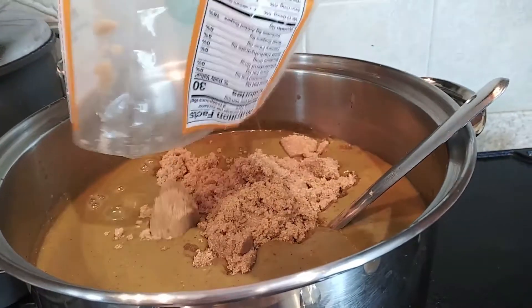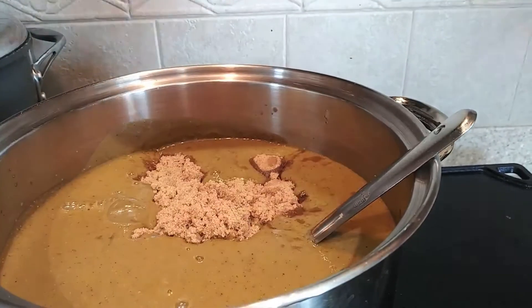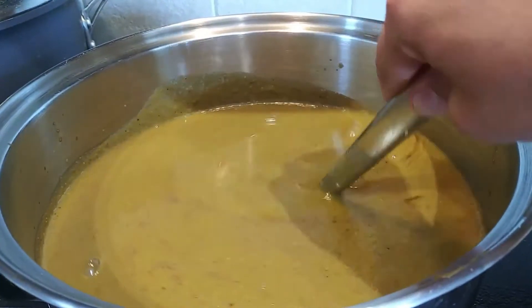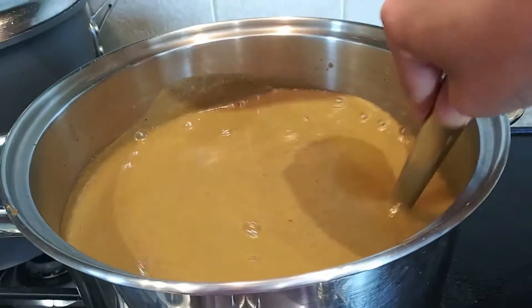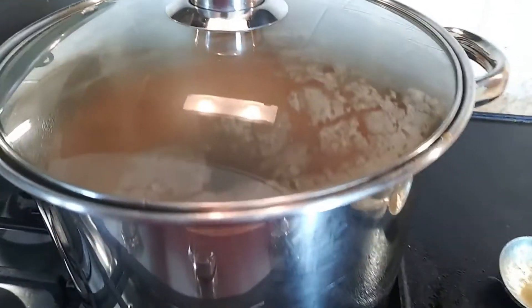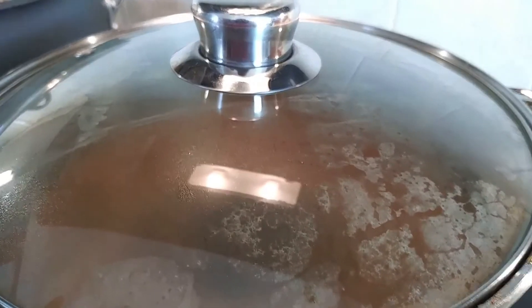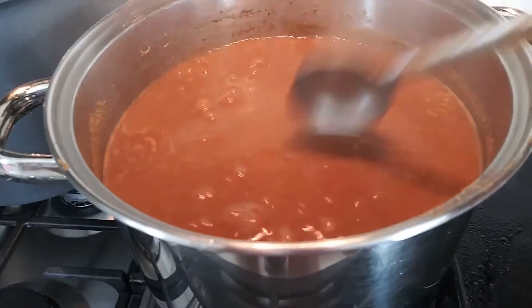The last thing I'm adding is brown sugar. You can cut down on it or add even more — it's up to you. I like to add two pounds of brown sugar, which comes to around four cups. Now I'm giving it all a good stir, closing the lid, and turning on the stove to medium-low. Let it cook for an hour. Please do not turn it on high because it can scorch and get burnt.